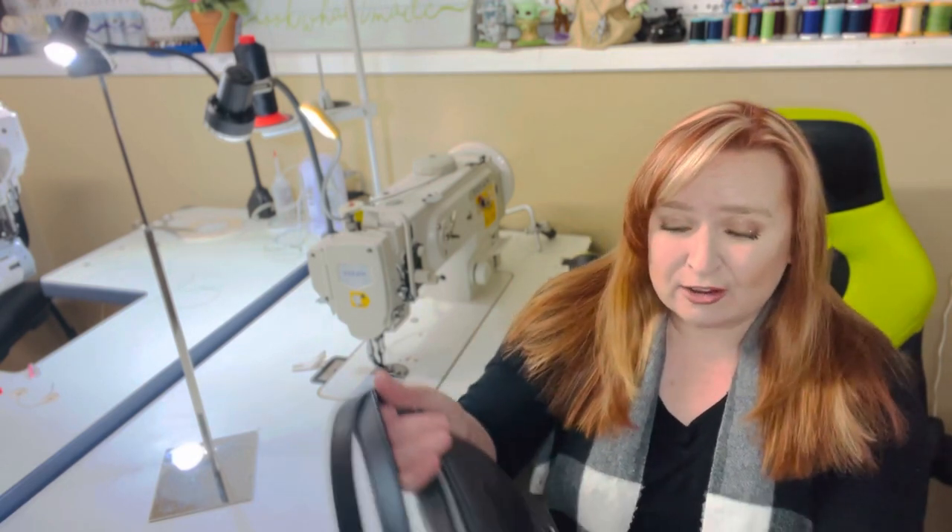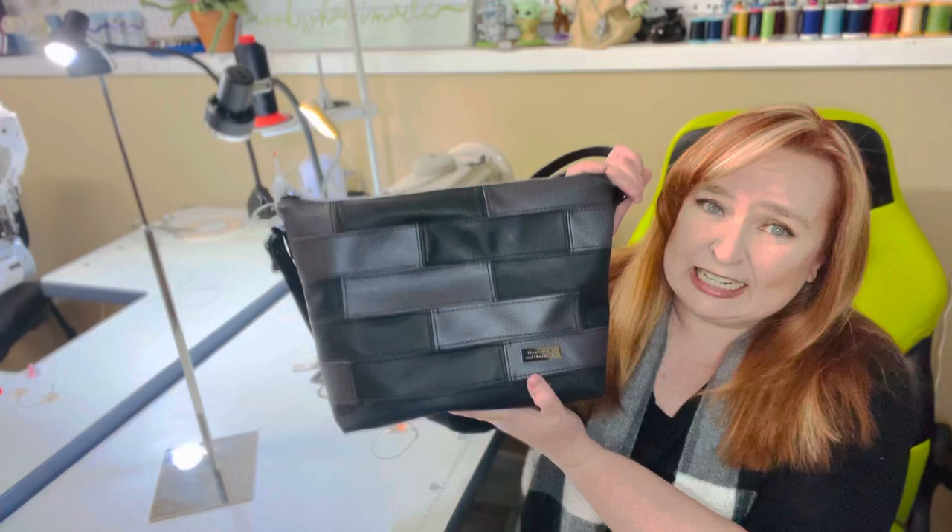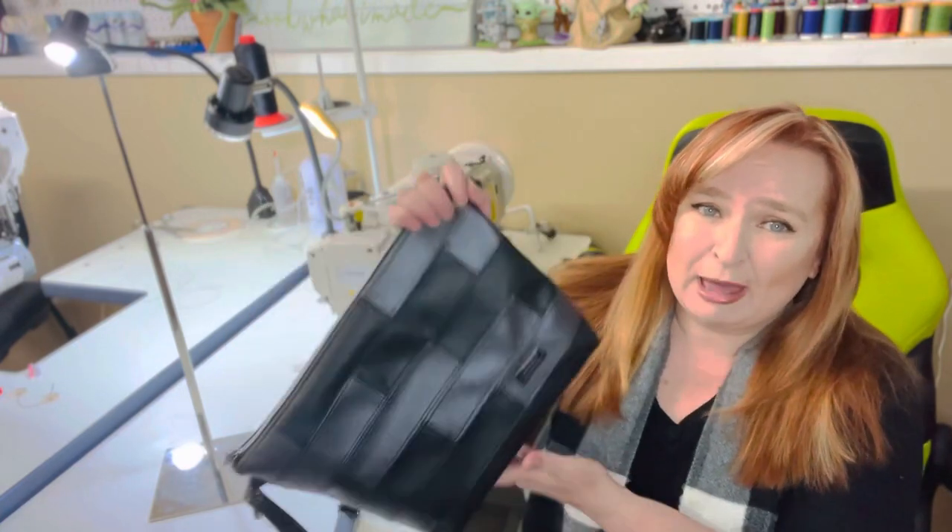Hello everyone, welcome back to my channel and another meet the bags video. Today I am happy to introduce a new bag and a new pattern by brand new pattern designer, Lenik Studios. This one is called the Lenik bag. This is such a cute bag.